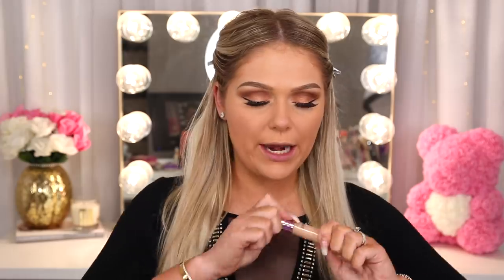I am going to go in with concealer — the Tarte Shape Tape Concealer in the shade Light Medium. I do have a Tarte affiliate code, Code Kelly, for 15% off your order. So the concealer and primer I used are both from Tarte — you can use Code Kelly to save some coins. I'm going to use this on my under eyes and then blend it out with the bigger puff. I'm going to save the little one for powder and continue to use the bigger one for liquid products, keeping them separate. It's nice because you're getting two in the package anyway.